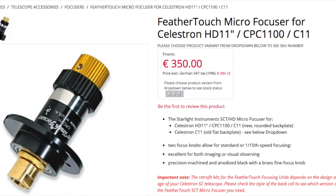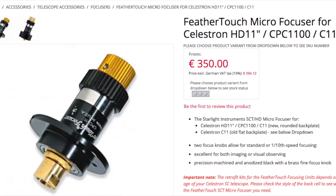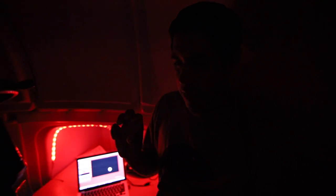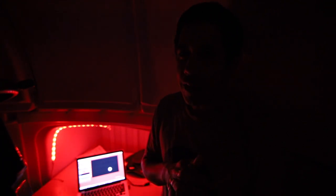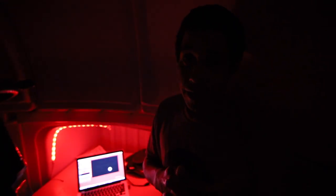You know Feather Touch Focusers? They're pretty expensive, but it's basically a gear ratio thing where you can make finer adjustments on your focus knob — as you turn the knob it goes slower, so you can really focus in on something manually. But there is a little trick, very low-fi, very low budget, that will let you basically get the exact same effect.